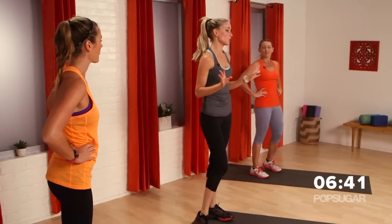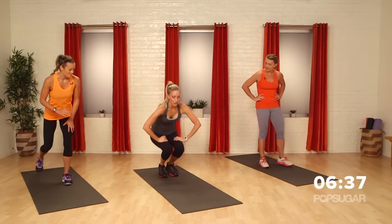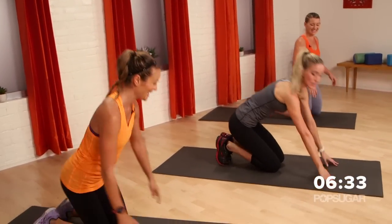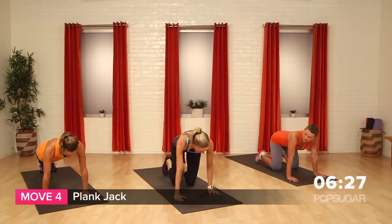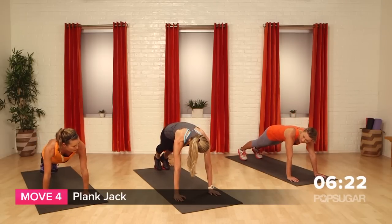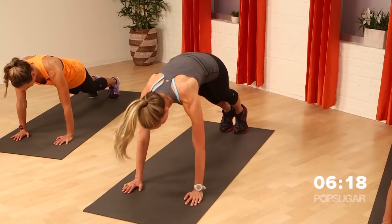So we're gonna give the legs a little bit of a break, but not too much. We're actually gonna come down to the floor — ten more seconds to breathe here. You're gonna go into a plank position, up onto your hands. Hands need to be right underneath your shoulders. From here, abs tight, you're gonna go jacks — out with your legs, back in.